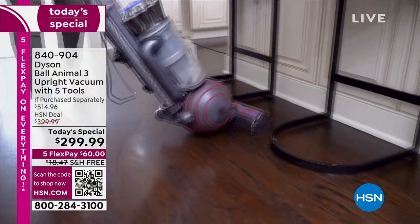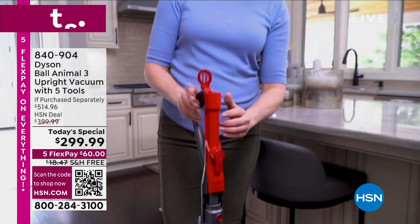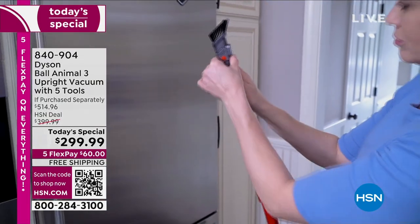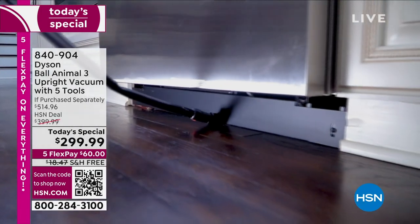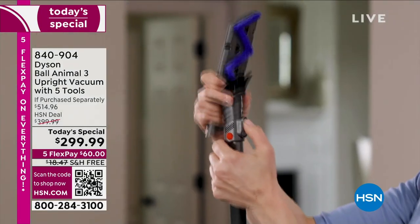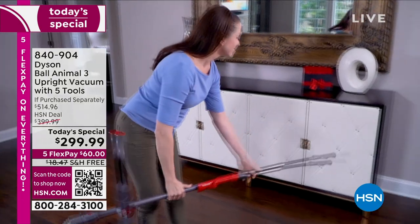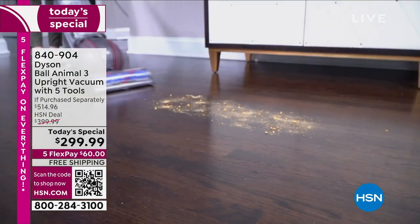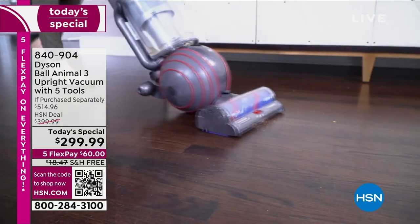You don't have to buy bags, you don't have to buy filters — all the filters are reusable and washable for the lifetime of the machine. It comes with a five-year warranty. Our first ever Dyson Ball Today's special — we've never had the Dyson Ball Animal 3 before. It is a premium brand, and when we talk about Dyson, we're talking about the ultimate — the gold standard, a name that's synonymous with quality. When you want the best of the best, you certainly never regret buying quality.